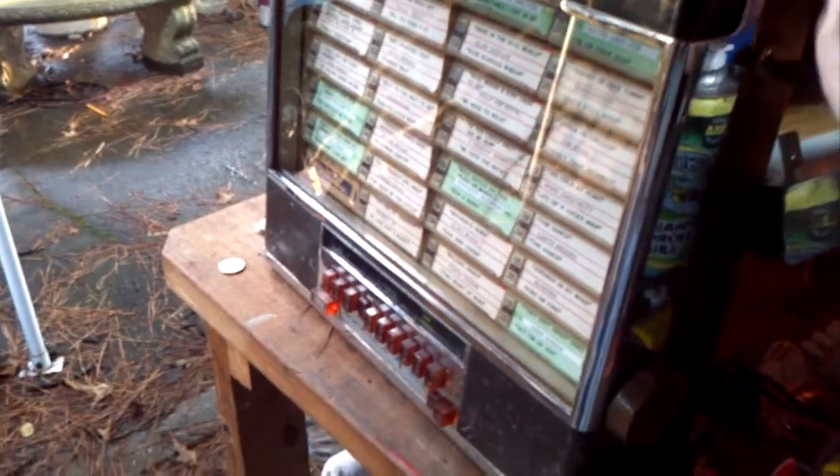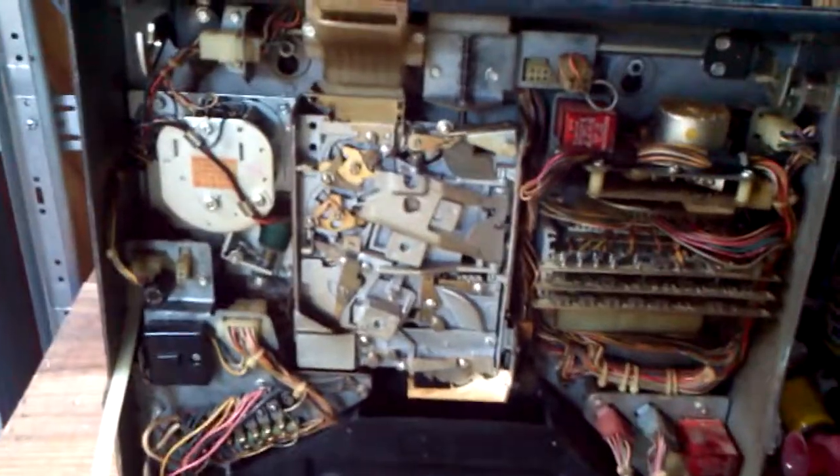It's a 507 model. I have the original keys for it. Open it up — it's got all the stuff in it. The coin box is there, the coin mechanisms, everything.